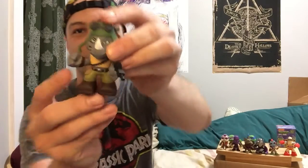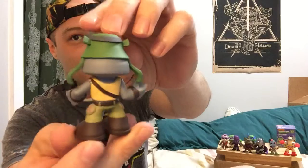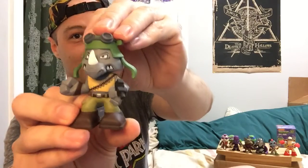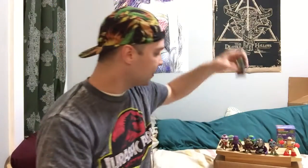Nice! So this is, I believe, Rocksteady. Like I mentioned, comment below and let me know if I'm right or wrong about these. But there he is.